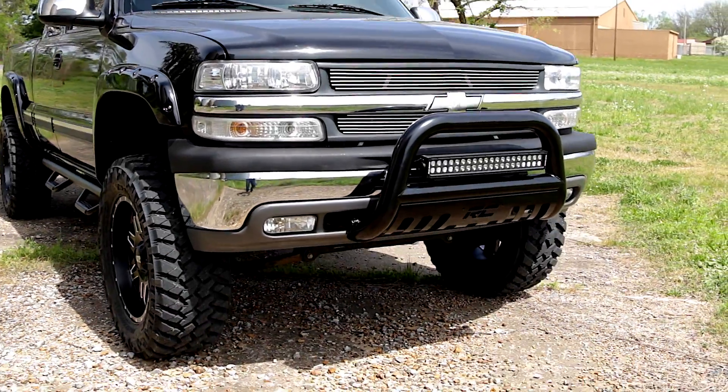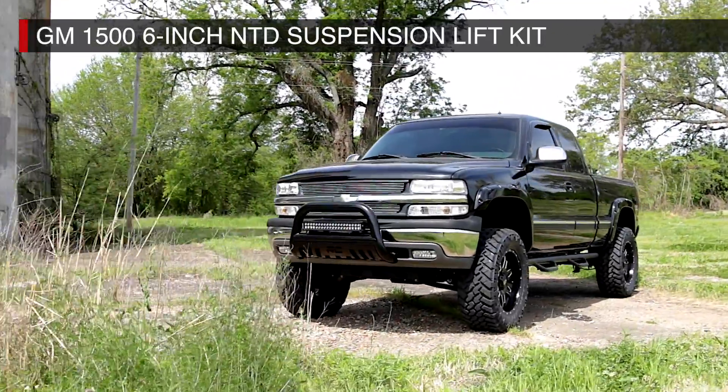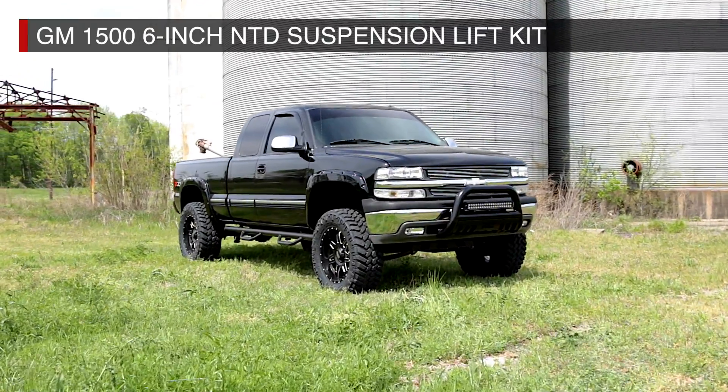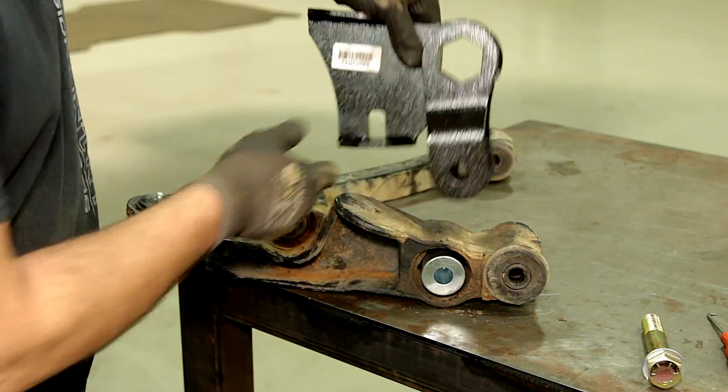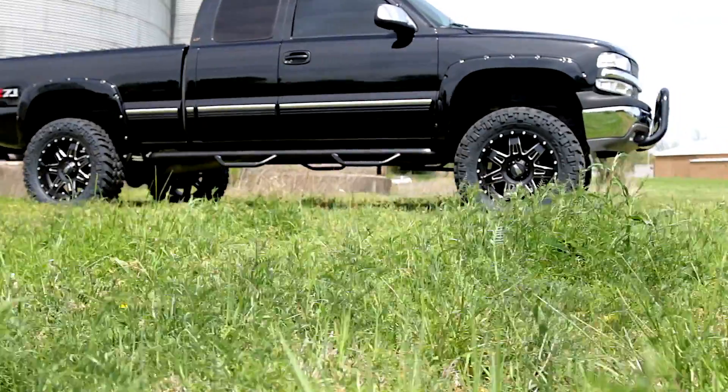Gain incredible ground clearance and uncompromised performance with Rough Country's 6-inch non-torsion drop lift kit for Chevrolet Silverado and GMC Sierra 1500 pickup trucks. This innovative kit features non-torsion drop brackets, which keep your torsion bar cleanly tucked away, offering more ground clearance.